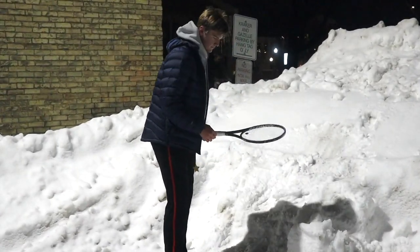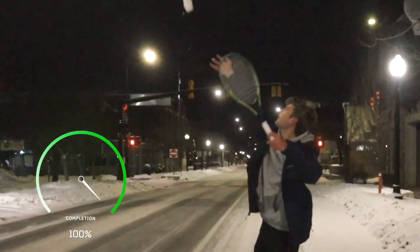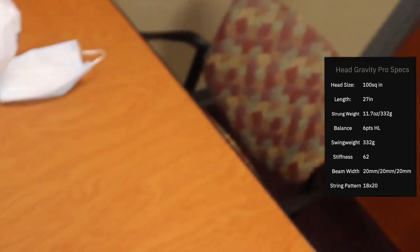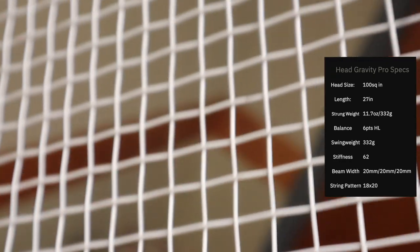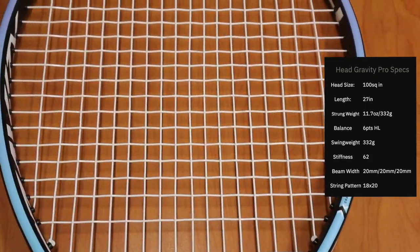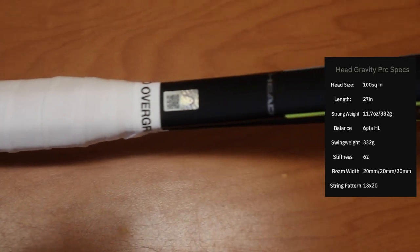Hey there, Pelotennis Junkies. Today we're going to be reviewing the Head Gravity Pro.